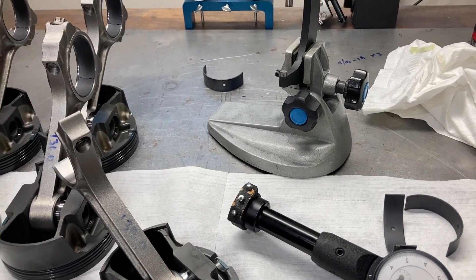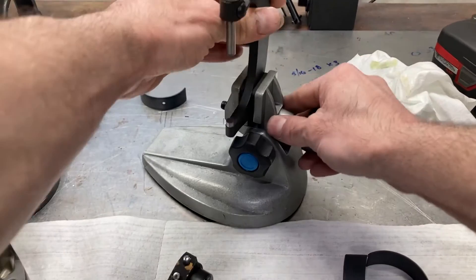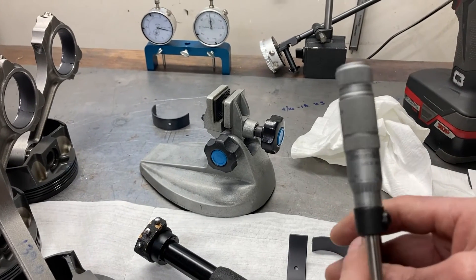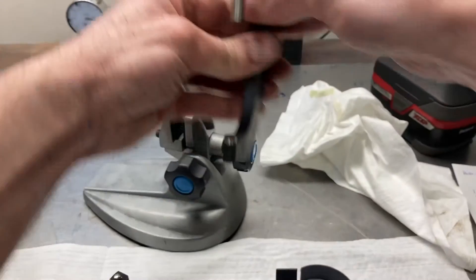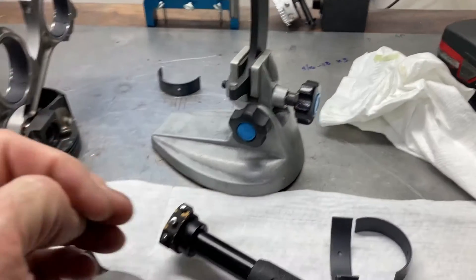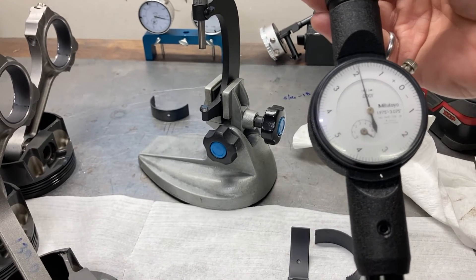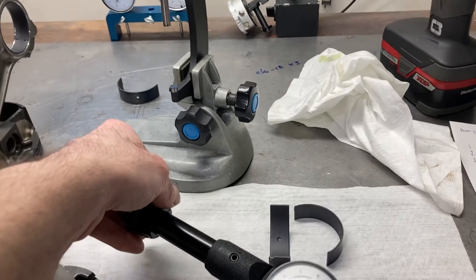The most accurate way of doing it is to use a micrometer to measure the outside of the rod journal — a quality one like a Starrett or Brown and Sharpe or something like that. Then use a bore micrometer, or inside mic as you may have heard them called, to check the inside of the rod journal bore housing. So we're going to do that right now.